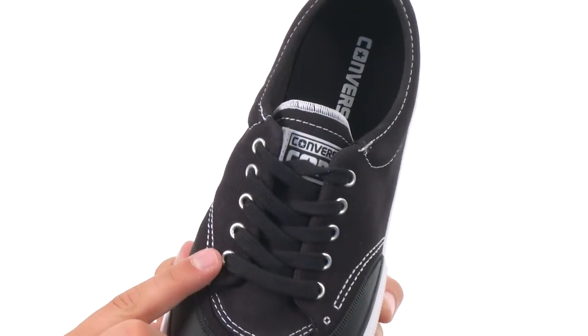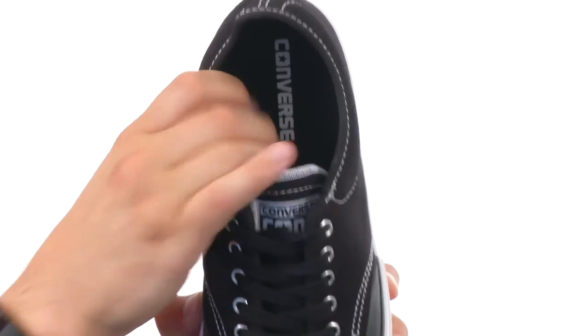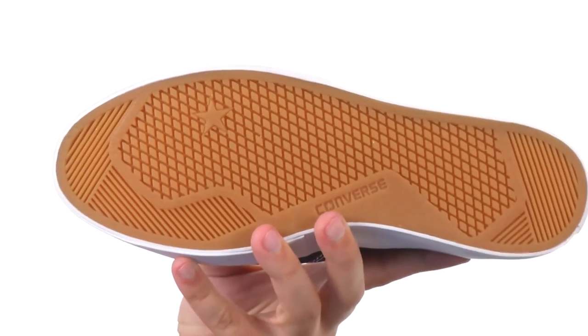You have a lace-up closure with metal eyelets. Very soft, breathable interior with a good amount of cushioning in that footbed for amazing impact protection. It's vulcanized, which is also great, and has a sturdy rubber material on the bottom of the outsole.